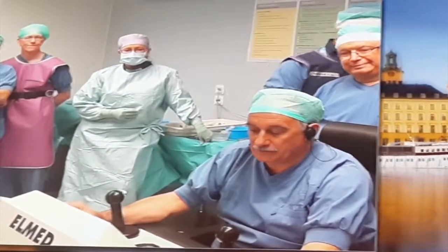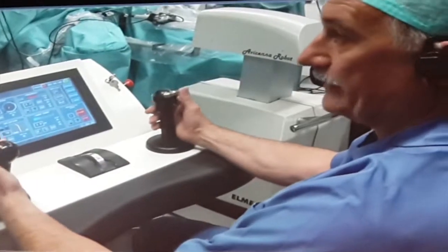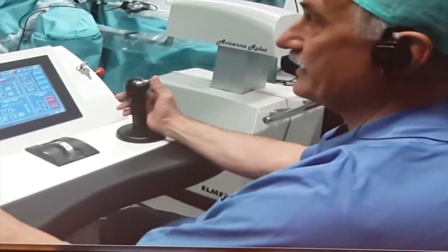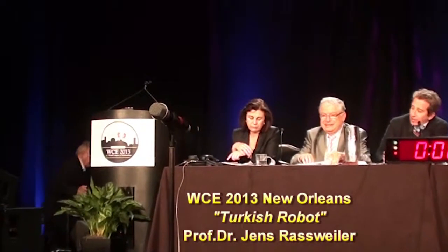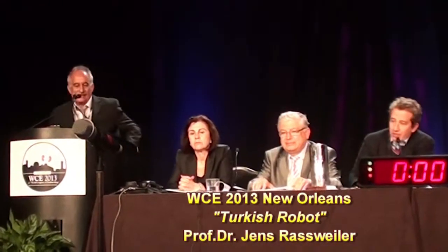I was always involved in the development of this device. In addition, our initial results were presented at the 2013 World Congress of Endourology. It was actually invented and developed by my co-moderator, Professor Ramsey Salam, and very well investigated by Jens Rassweiler.